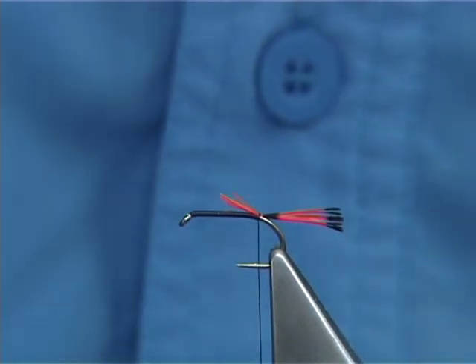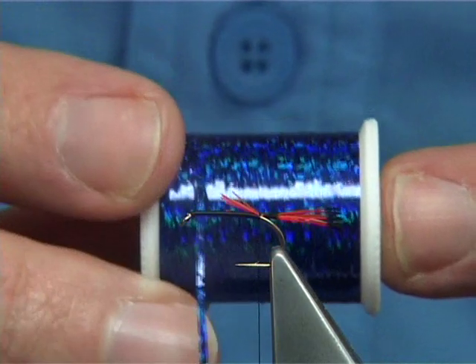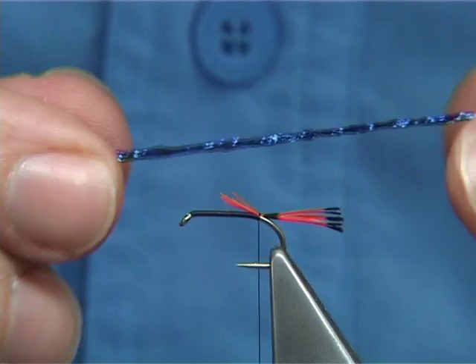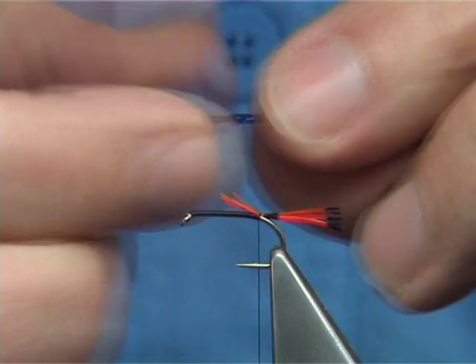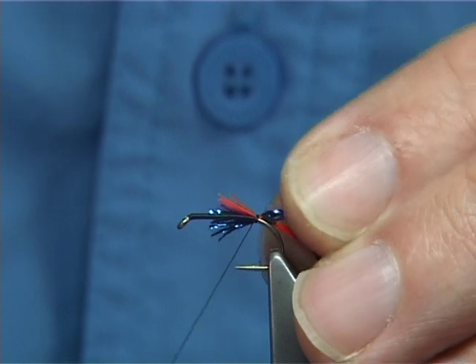Now for the rib, you could use this blue holographic — a medium blue holographic — or you could use what's originally called glitter body, blue glitter body. This is what I'm going to use. Just tie it on the side, full length of the body.